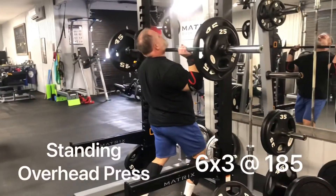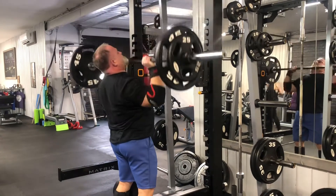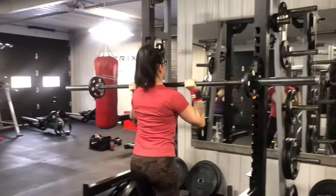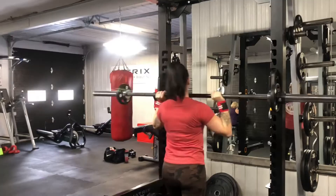On to one of those great power-building movements, the standing overhead press. Today we are working with six triples. My weight was 185, and Amanda was working with 55 pounds. You want to focus on proper technique while doing these — pressurizing that core, squeezing those glutes.